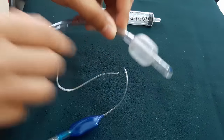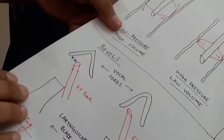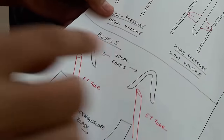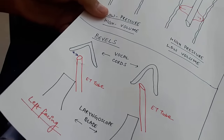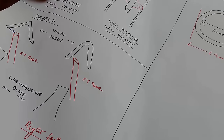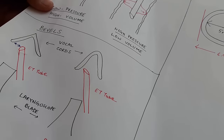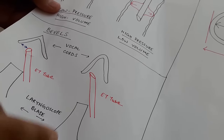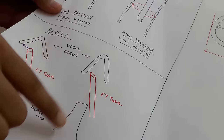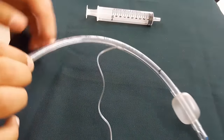Then we have the tip — a smooth atraumatic tip of the ET tube, which is beveled. Mostly we have a left-facing bevel. As you can see, there are two types of bevel: left-facing and right-facing. In a left-facing bevel, the ET tube provides a better view when visualizing through the laryngoscope blade, whereas in a right-facing bevel, the view gets obstructed when looking through the laryngoscope.